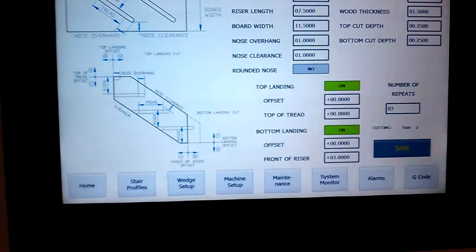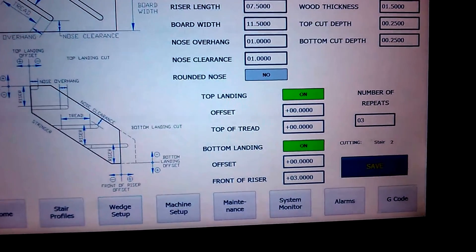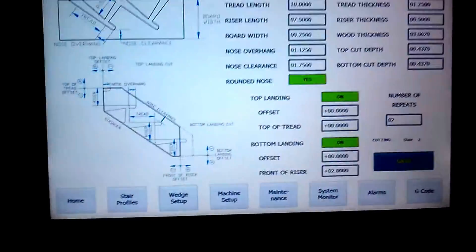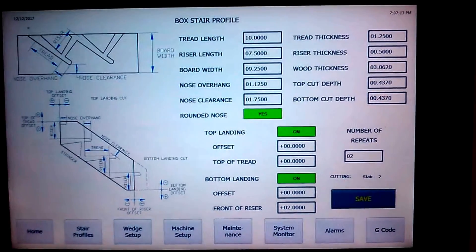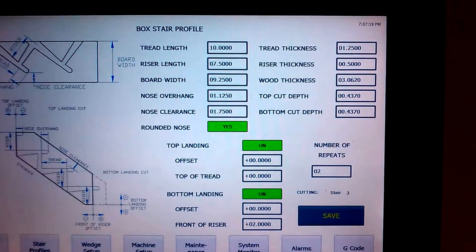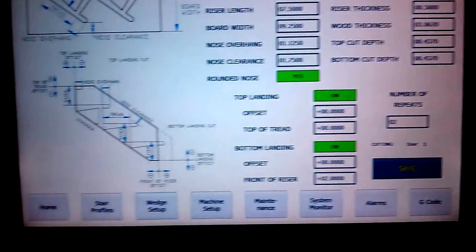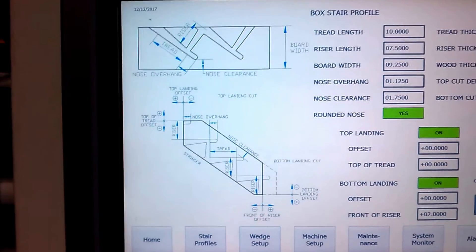Another type of contemporary stair — you're not going to do a through-route on this one, but it still has the ability to route the nose. Last but not least is the box stair. This machine is really designed around doing high-production box stairs at a very accurate level. You put in your tread, your rise, your board width, and so on. You can also set your landing cuts relative to the face of the riser and the top of the tread, and configure the geometry.